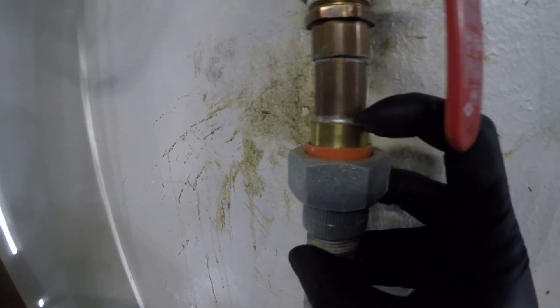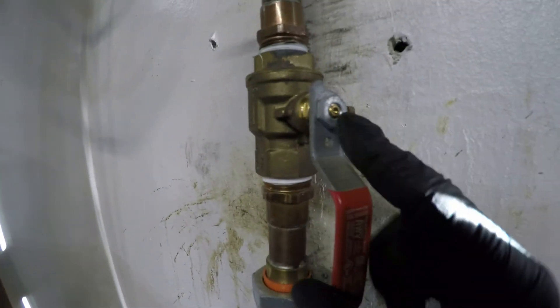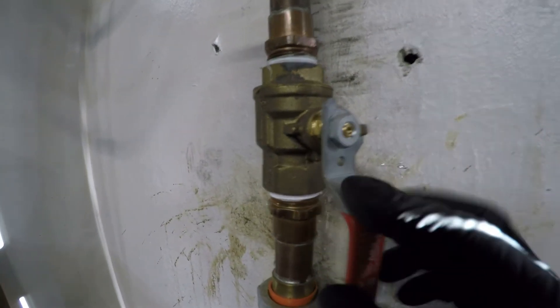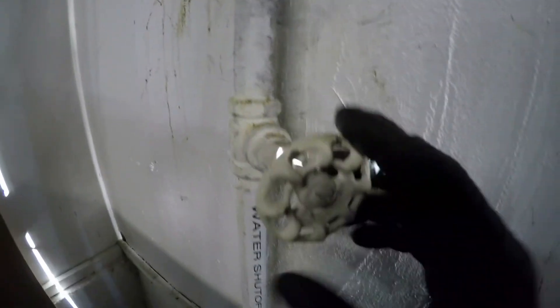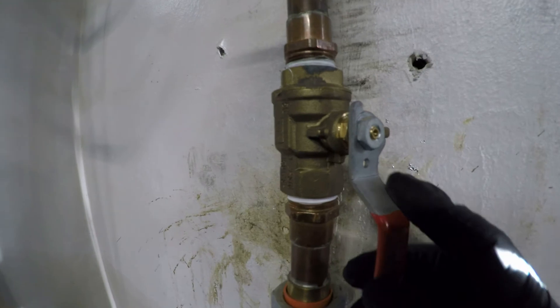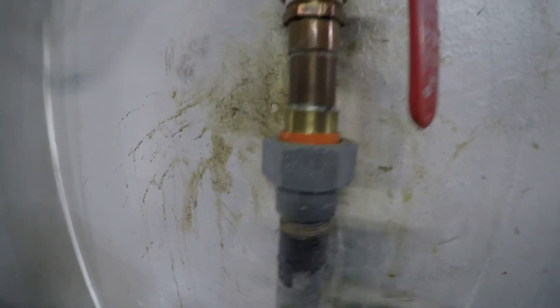I soldered this in and added an additional shutoff, so I have two shutoffs. This is a fairly old water shutoff, so I decided to add a second one for good measure.